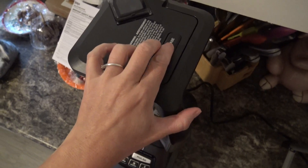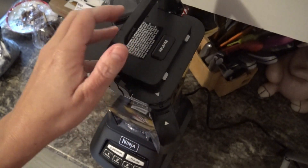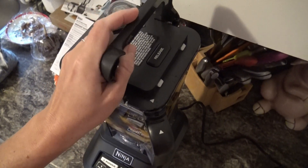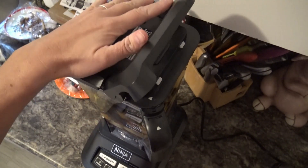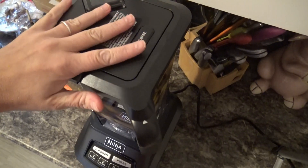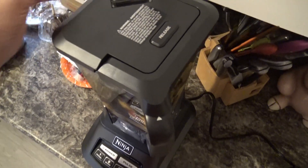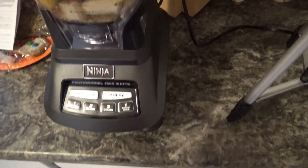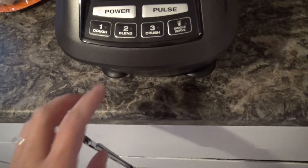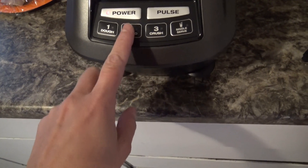As you can see my blender is nice and full, and it's ready to have the lid put on. You just line up the arrows on the lid with the arrow on the handle, put that in place, and the handle will lock back into place. To release and unlock the lid you just do it like that. I already have it plugged in — I'm just going to push the power button and hit number two to blend.